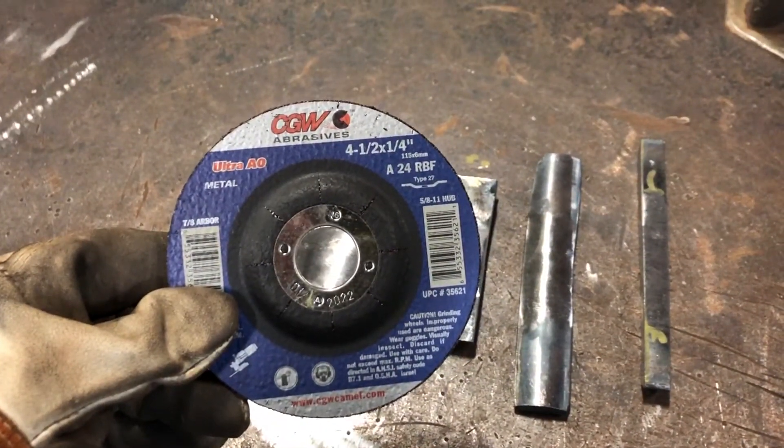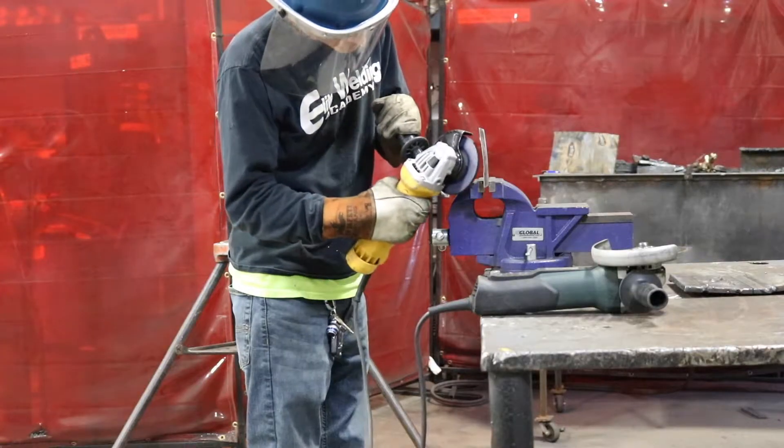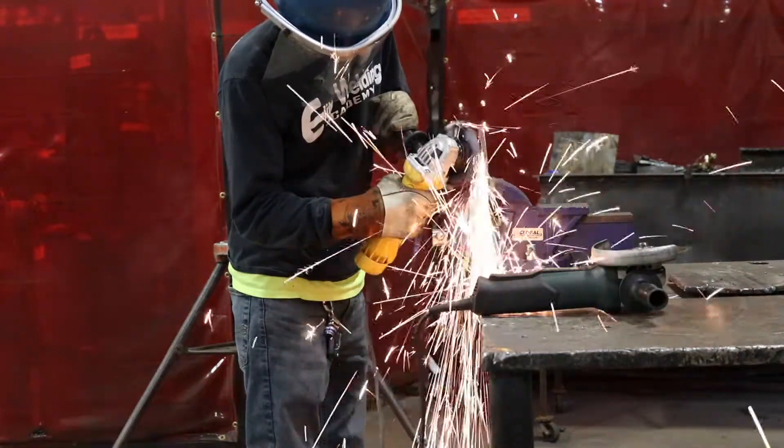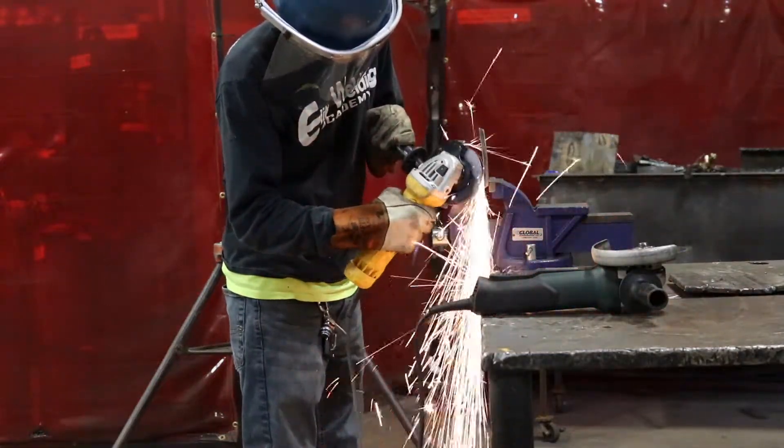First up is the four-and-a-half inch by quarter inch grinding disc — this is the thickest disc in your kit. As you see here, I've secured my test strip in a vise. I'm grinding off the root and cap, shooting the sparks at the floor, and notice I'm wearing all the proper PPE.